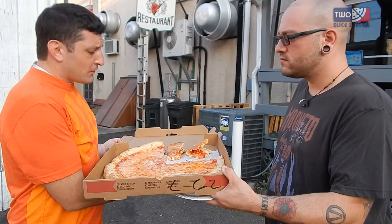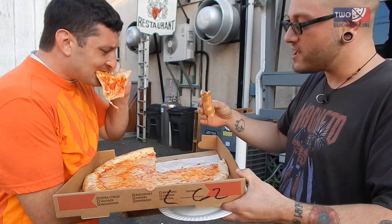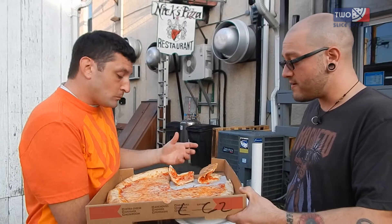It does have a little bit of salt bite to it, but that's okay because it blends well with the cheese. I prefer a little more crisp to it — it's just very doughy. Not too bad overall. Thanks for checking us out, glad to be back with you. Make sure you like, share, subscribe, and we'll see you next week. Ciao guys.